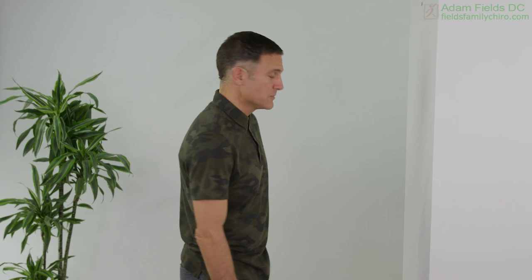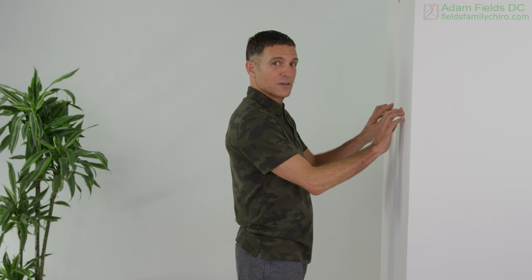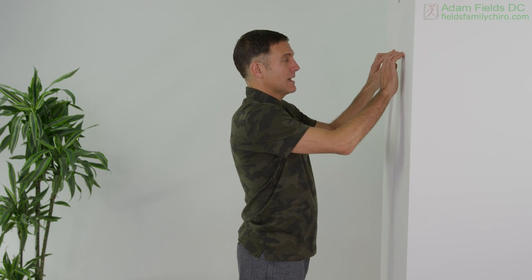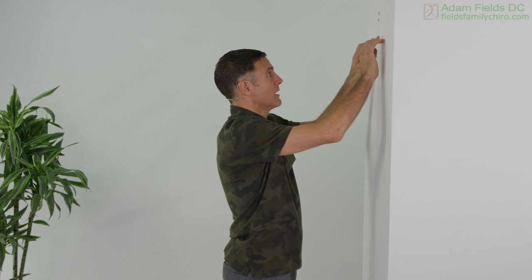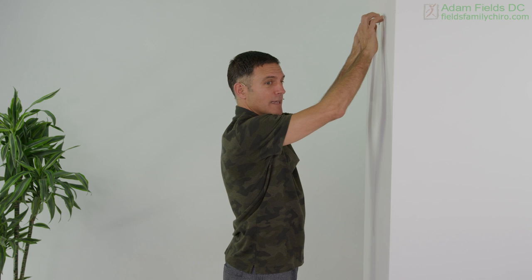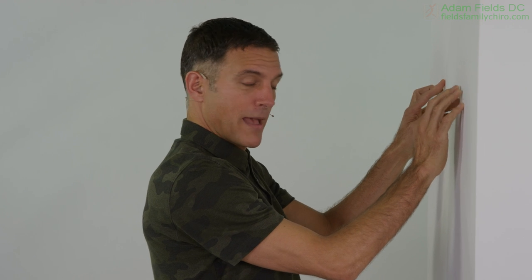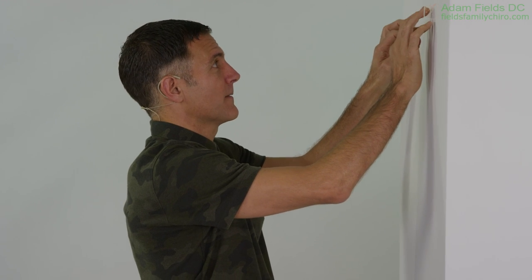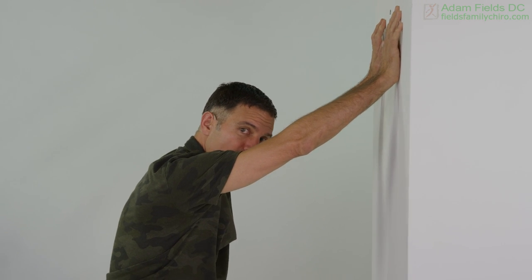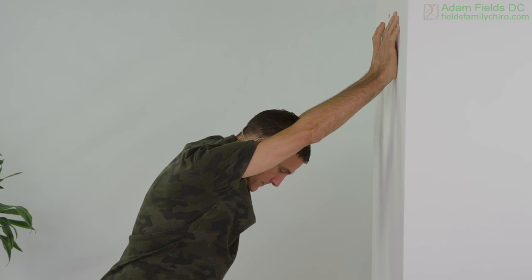Now we're gonna do some finger walks. Get close to that wall and let's just finger walk it up. If this looks too difficult, go back to the previous video — or maybe I'm just doing it a little too fast because I don't have your shoulder problem, so I'm faking it till I make it here, people. Let's bring it on down. And let's bring it back up — getting strong fingers. Come away from the wall a little bit as you bring it up to the top and see if you can get just a little stretch in here.